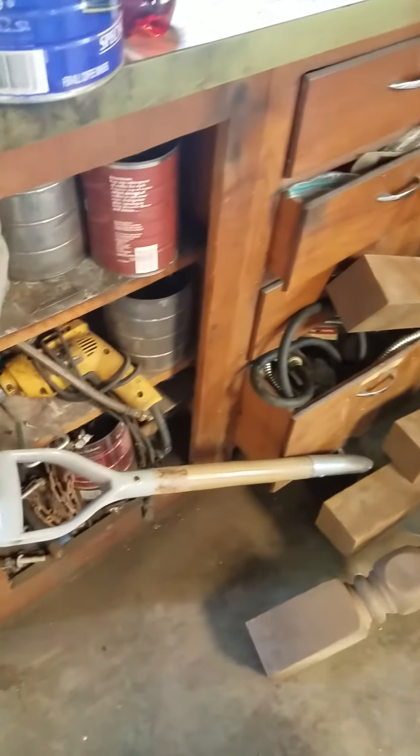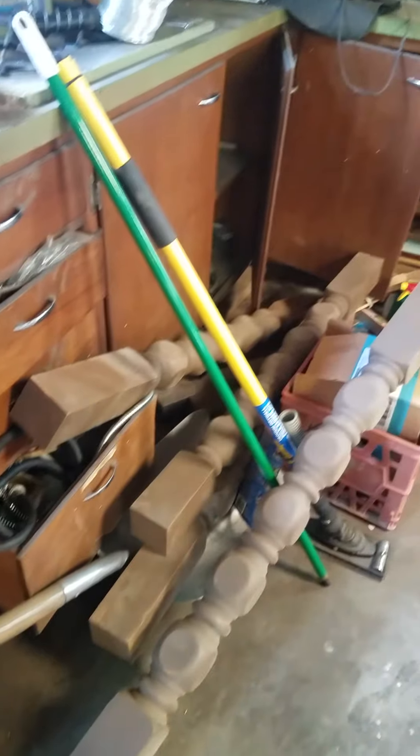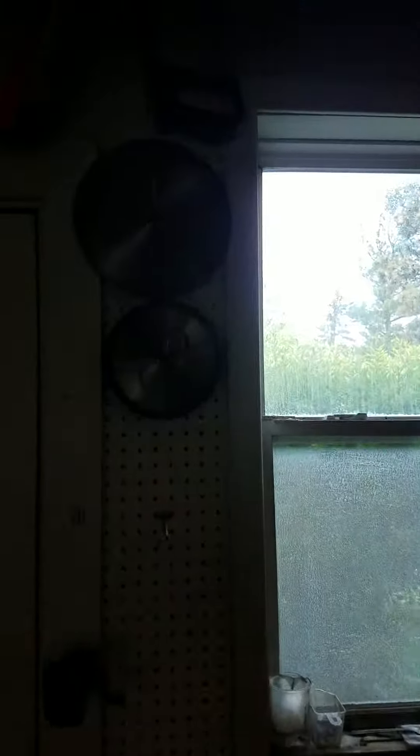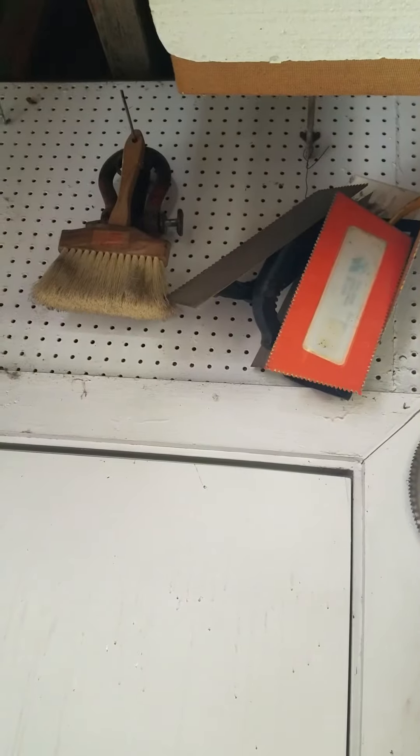Everything on the floor here in the corner, and everything in this wood cabinet — not sure what's all in there. And then there's some saw blades up here. You get it all. That's it.